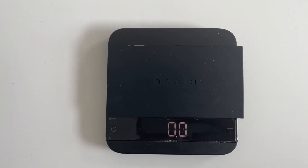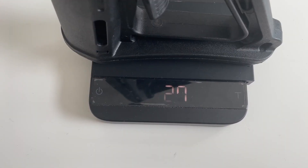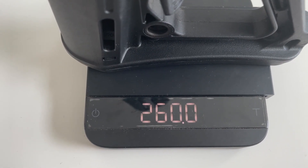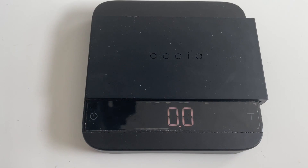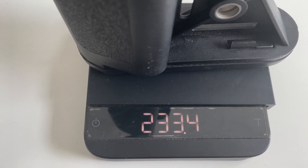Magpul MOE grip: 75.9 grams. Magpul MOE stock: 242.7 grams. Magpul CTR stock: 260 grams. Stock A2 grip: 93.7 grams. Magpul CTR stock: 233.4 grams.